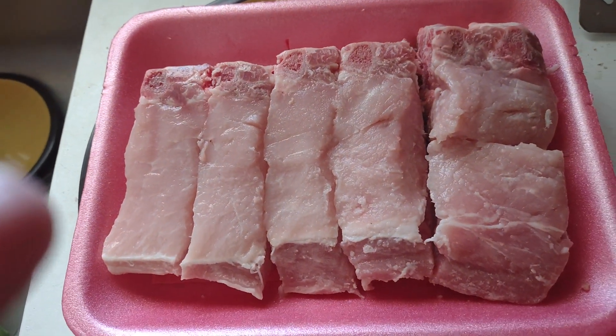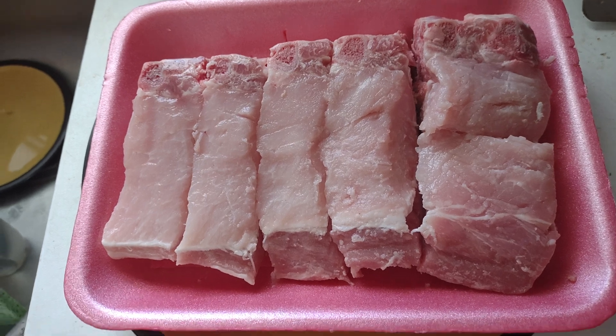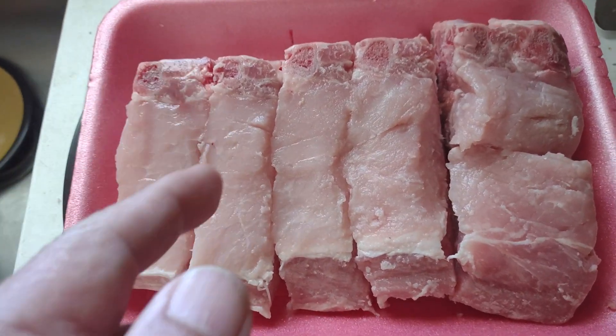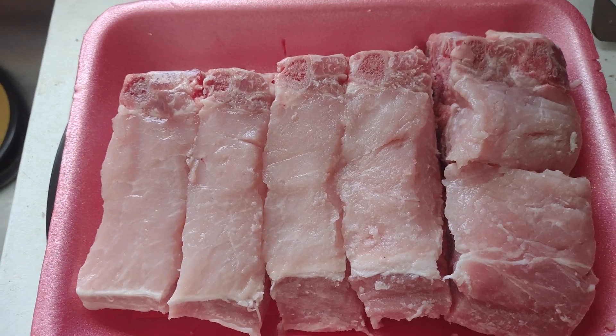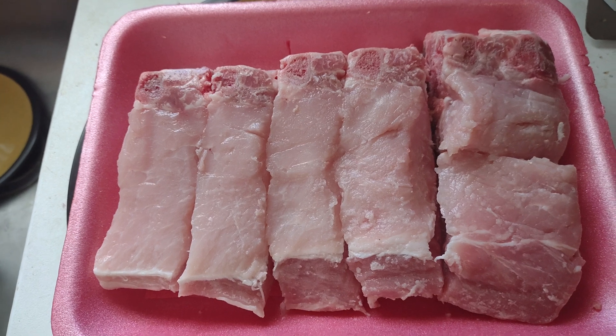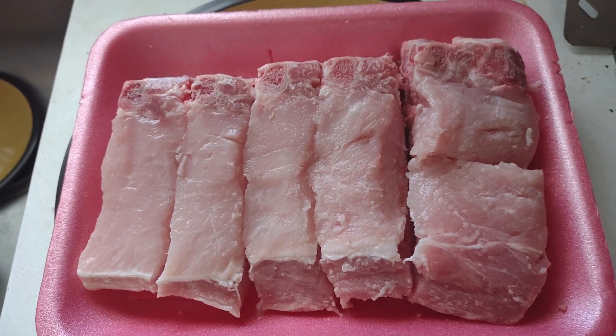I bought this pork at Walmart while shopping today. I got it separated a little bit better so when I want one piece I can take it apart easier. I separated it now and I've got to wrap it up.